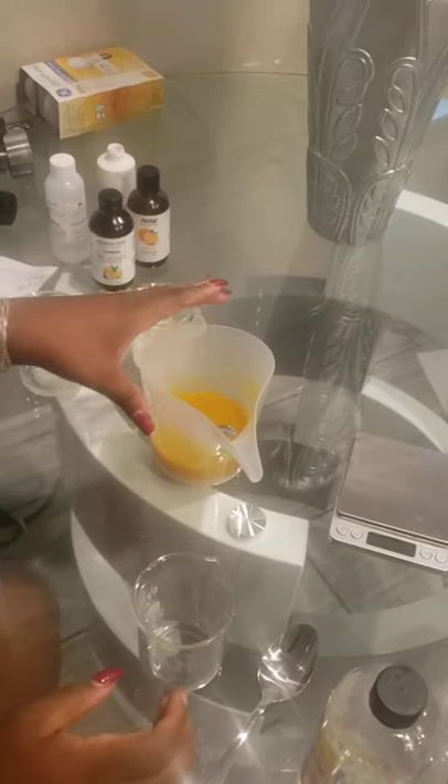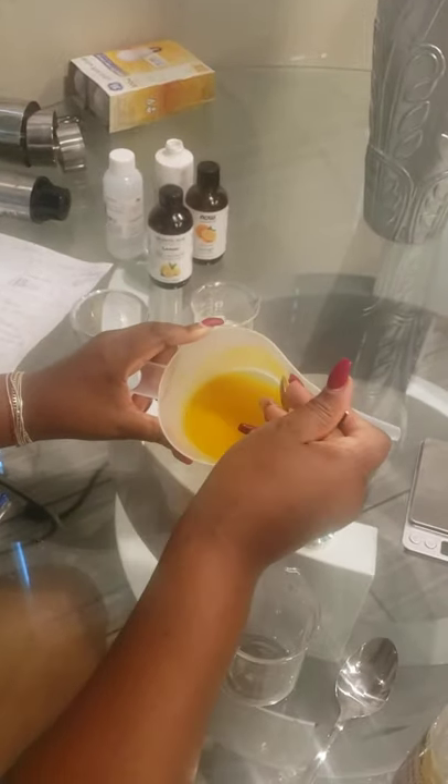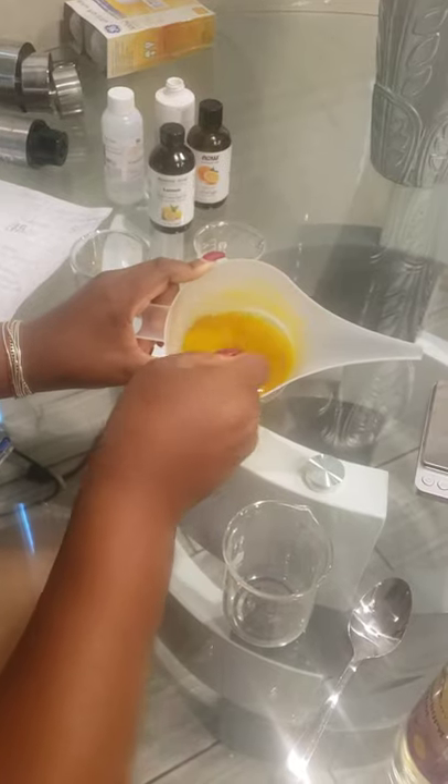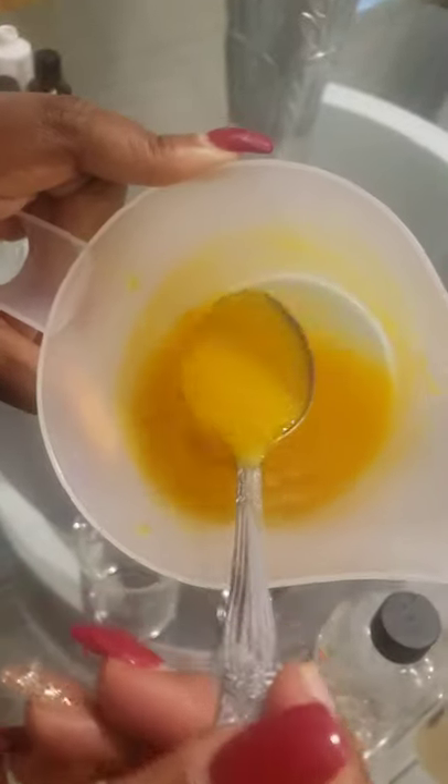Okay. So at this point I have combined most of our ingredients together in this container. There's still a slight clump or two in here that wasn't completely combined, and that's fine — you can just press them up against the side of the container to smooth them out. You can kind of see what it looks like — the mixture here.